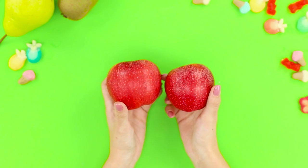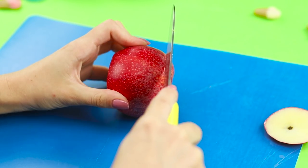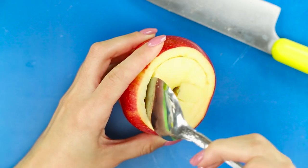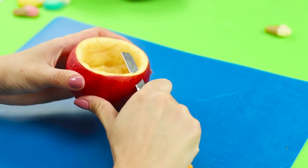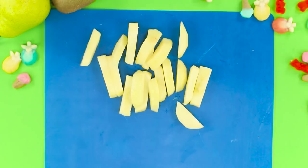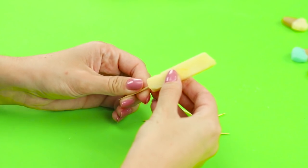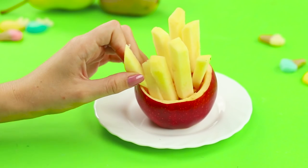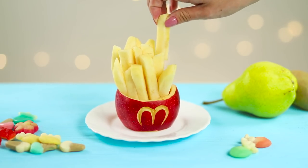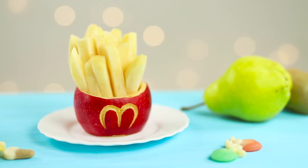For this life hack, you need two apples. Cut the bottom and top from one of them, then cut and take out the pulp. Peel the second apple and cut it into long slices. String the apple slices on toothpicks and attach them to the peel. Cut out the letter M — apple french fries are ready to be eaten. It's so tempting and crunchy. Healthy fast food!